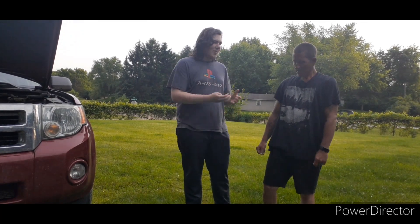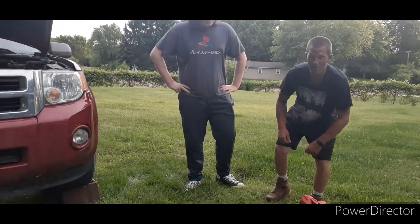Today we're going to be teaching you how to change an oil — my dad. Alright, these are the things you'll need.